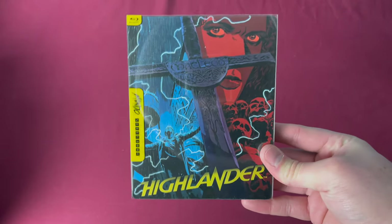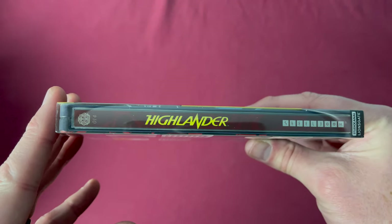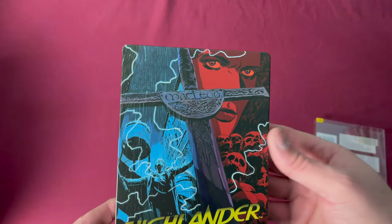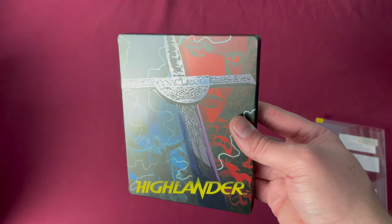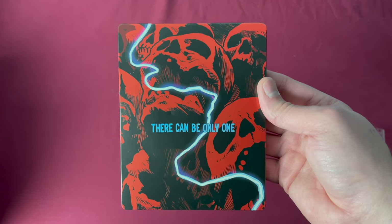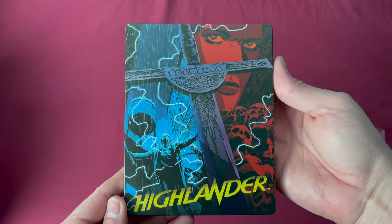Number fourteen is Highlander, a Canadian Best Buy and USA Target exclusive release. There is the number fourteen, the title, and the back. Taking off the outer sleeve, you can see no design additions, but here is the front of the steel with all the colors, reflections off the sword, and the back with the iconic quote. A nice one.